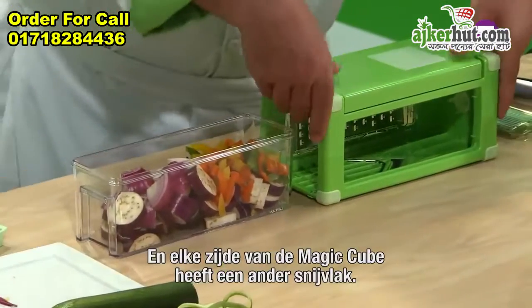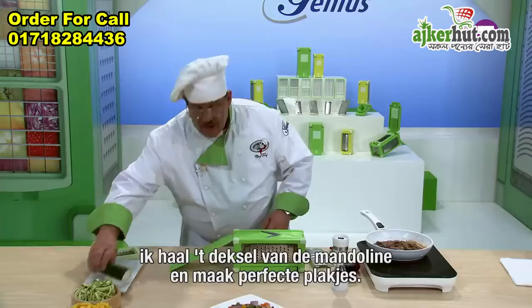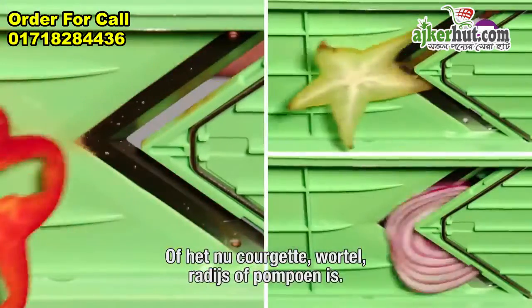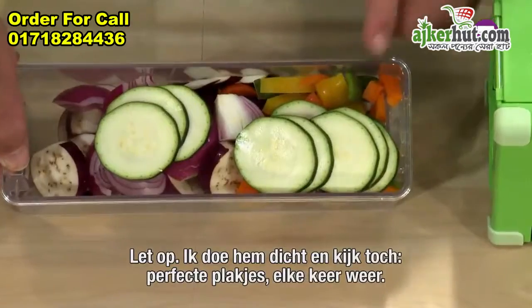And with the magic cube, it's a new cut with every turn. We're going to turn it over, add our container back in, and open up our mandolin slicer. Now you do perfect slices — whether it's zucchini, carrots, radishes, yellow squash, whatever you like. Perfect slices every time.